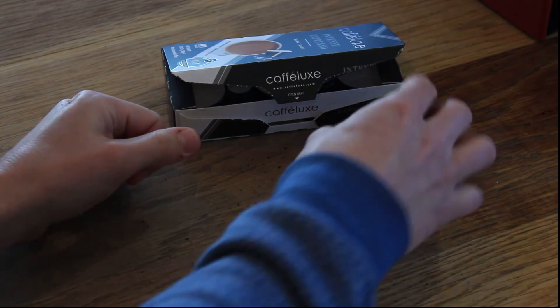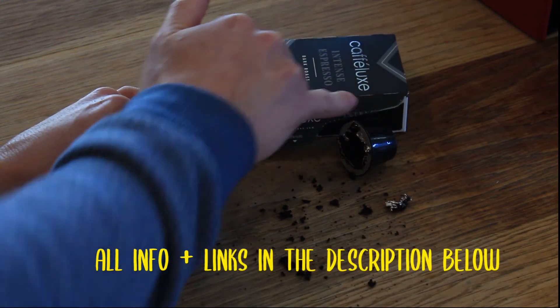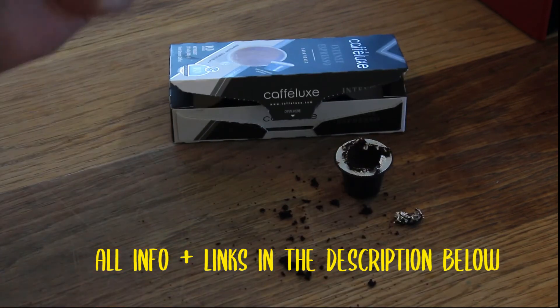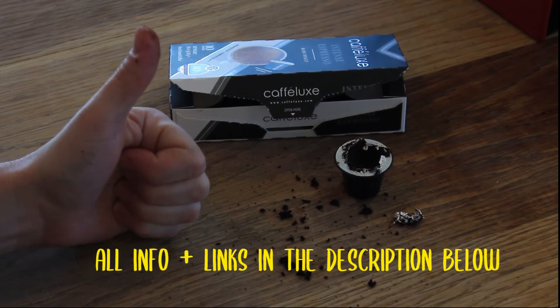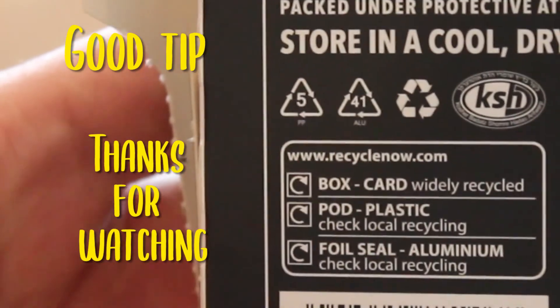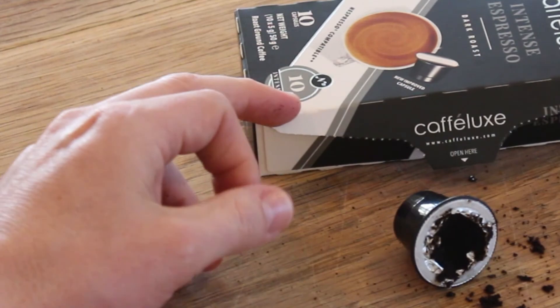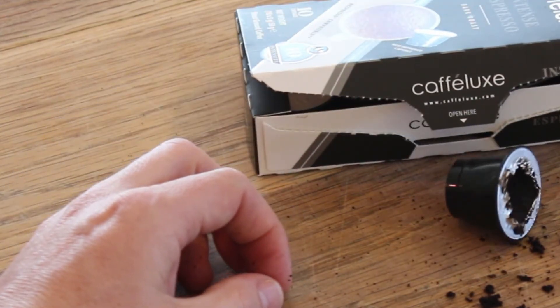So that's it. Is Cafe Luxe compatible with a Nespresso machine as it said on the box? Yep, they are. Recyclable box, plastic and foil. This is really to prove it is Nespresso compatible. Well done, Cafe Luxe.